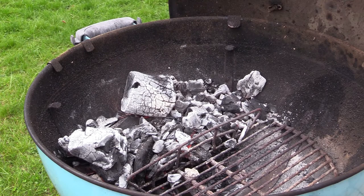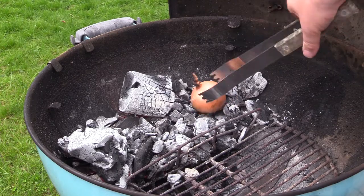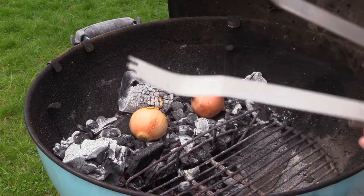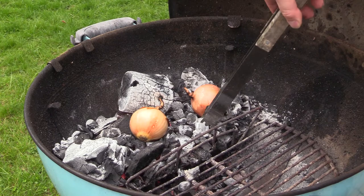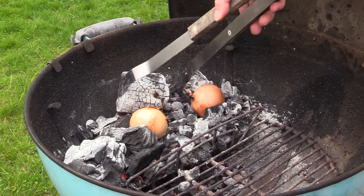The coals are up to temp. I'm gonna put the onions — using regular yellow onions — down in the coals. Dig them in a bit, and put some burning coals around them just to get some heat.